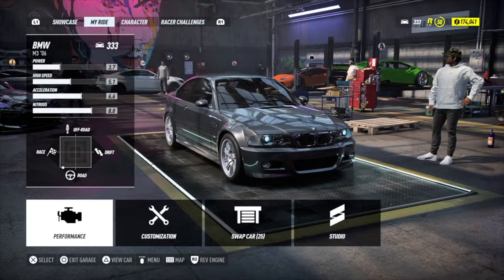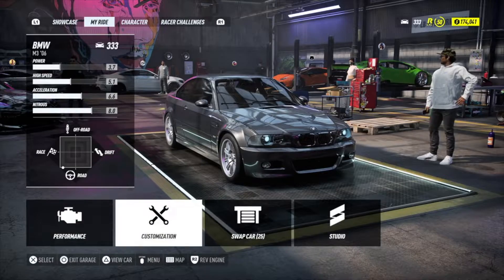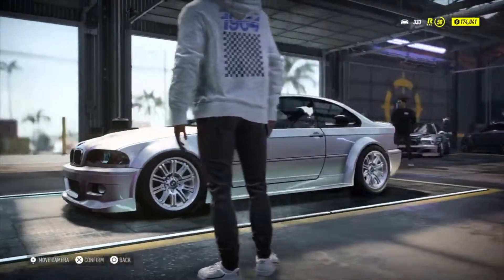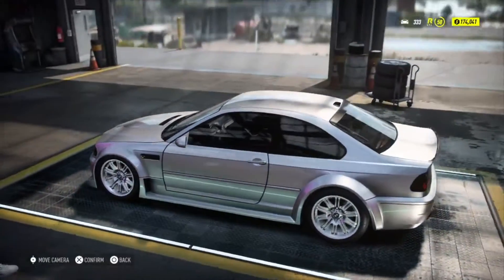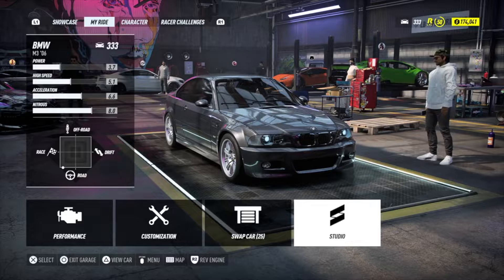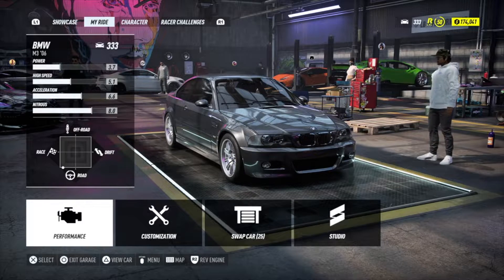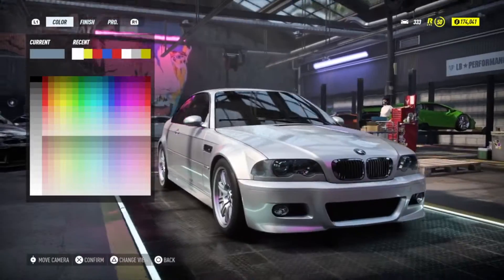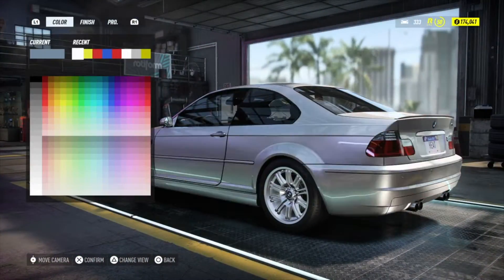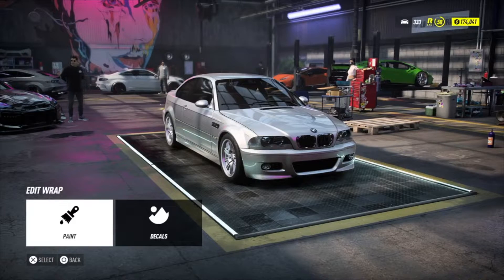I will of course not use a livery on this car. I did actually make one in the Heat Studio — I kind of like the color I used. Let's see if we can find a nice color.